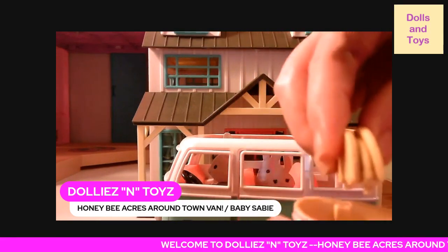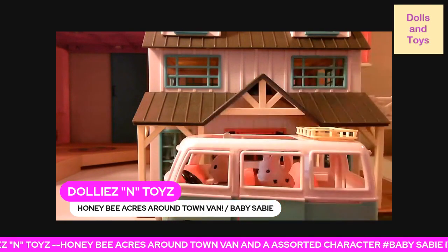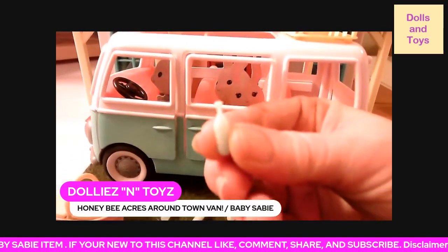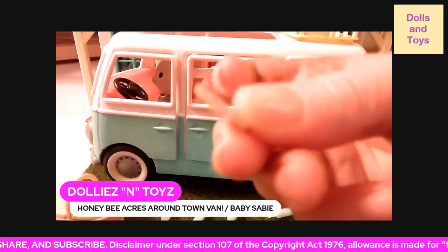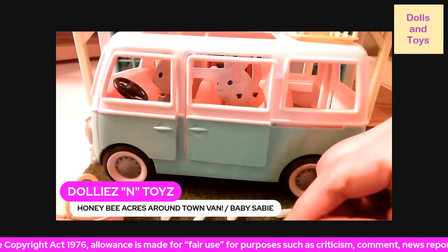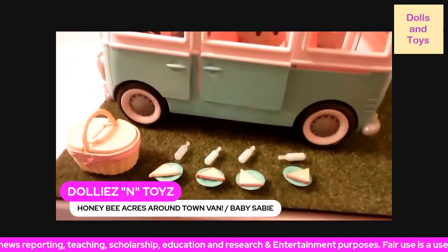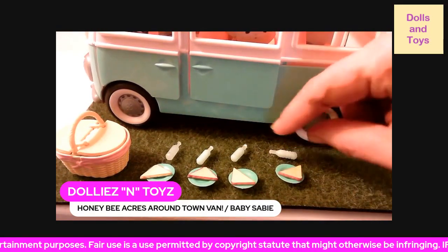What else came with this van is a picnic basket that opens up on both sides, and if you want you can take the whole thing off. It also came with four peanut butter and jelly sandwiches and four water bottles. Here's what the little water bottle looks like close up, and this is what the jelly sandwich looks like close up. It also came with four plates, and right now it is on sale for under twelve dollars.